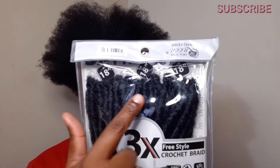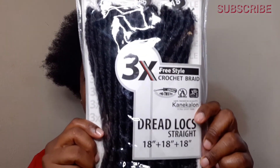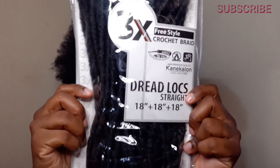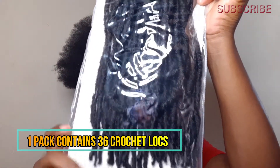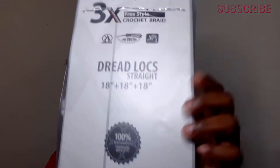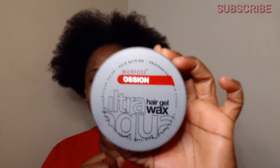As you can see, there are three bundles of hair per pack with each bundle consisting of 12 locks, so in total there are 36 locks in this pack of hair. I'm not sure if this hair comes in any other colors or lengths, but I'm loving the length and texture of this hair. I'm going to use my ultra gel wax along with my crochet needle and some clips to separate my hair.